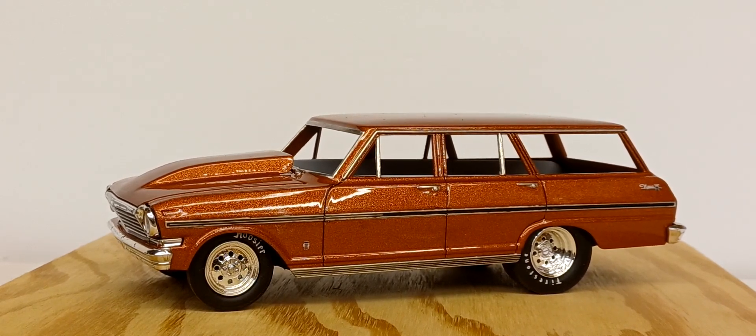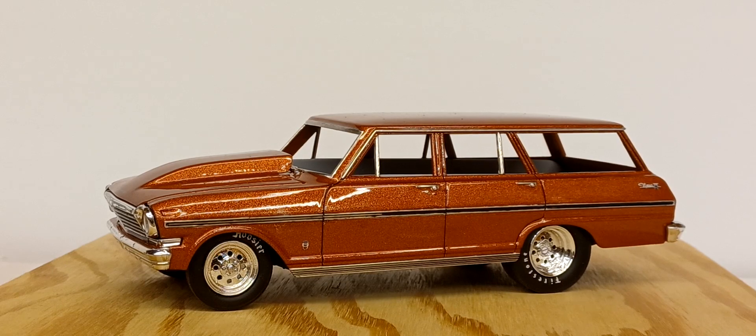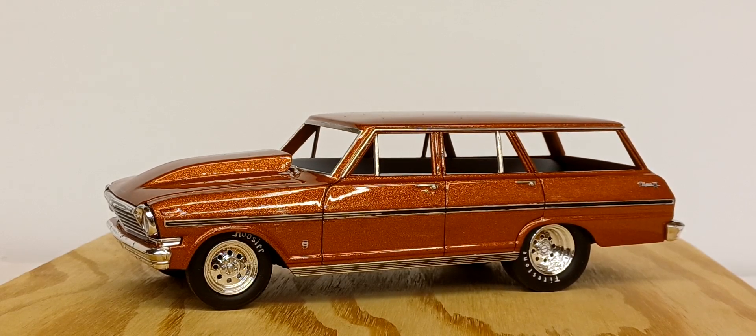Hello YouTube modeling community — it's the fat man from Alabama coming to you from Don's garage. Here's a little bench update. This is one of two of my current projects: the AMT '63 Chevy 2 Nova station wagon curbside kit, the one that builds just straight up bone stock.